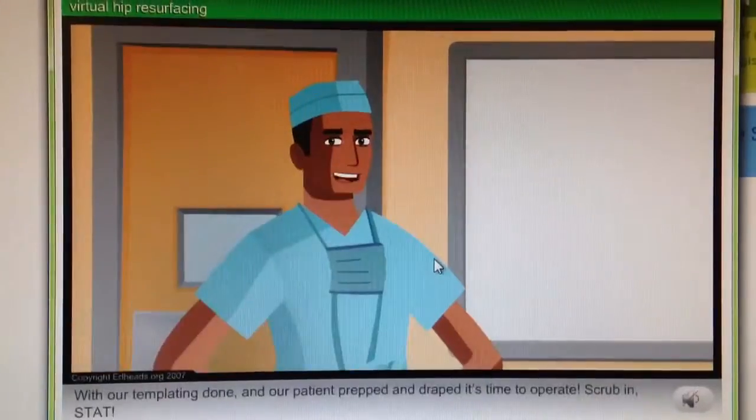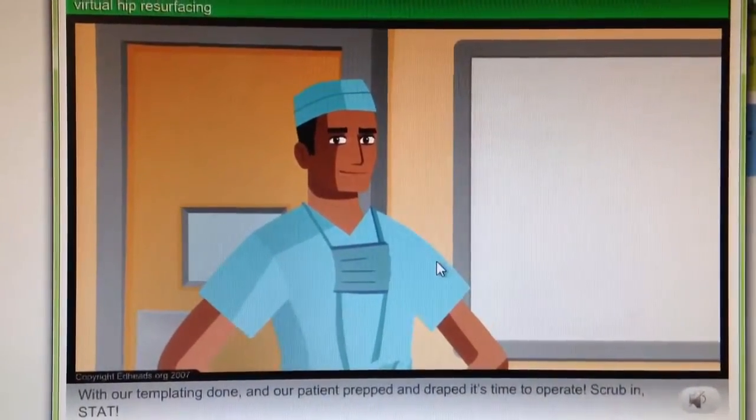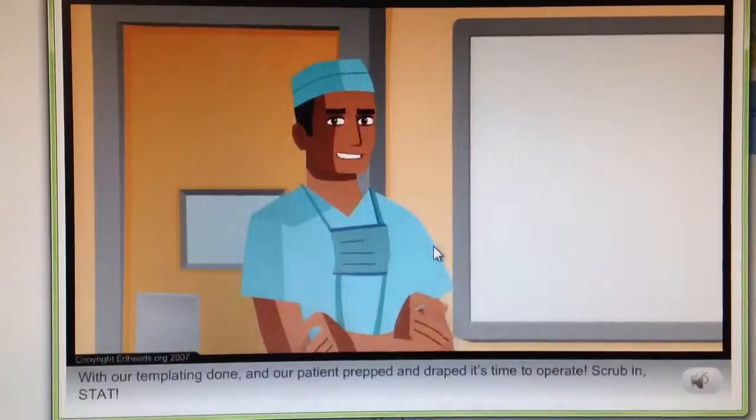Yes. With our templating done and our patient prepped and draped, it's time to operate. Scrub in, stat.